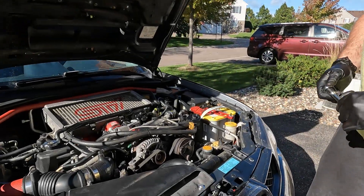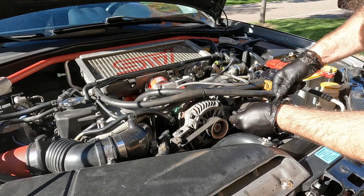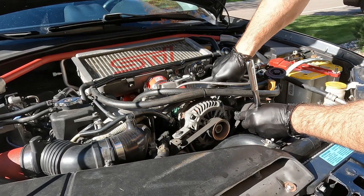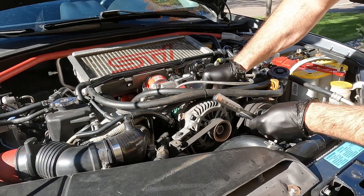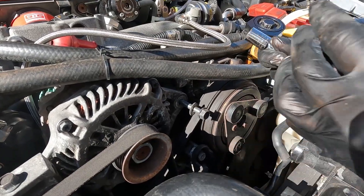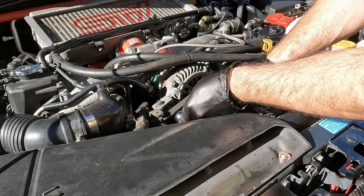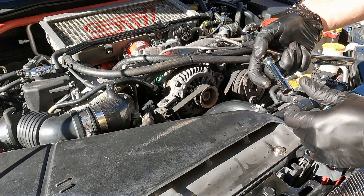Now let's remove the alternator belt. Remove the right side bolt and make sure to get the bracket on the back side of it. Loosen that one. You will have to loosen the two bolts on the tensioner to get the belt off, otherwise this will snap.